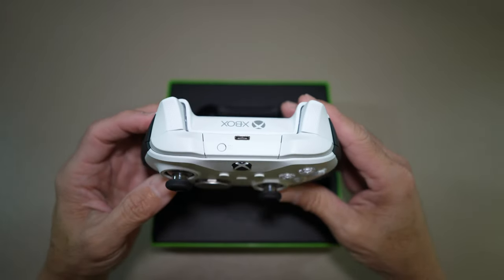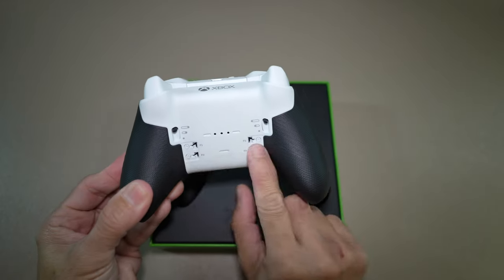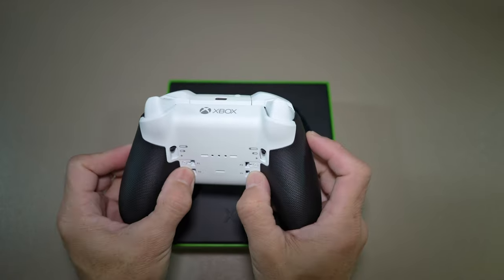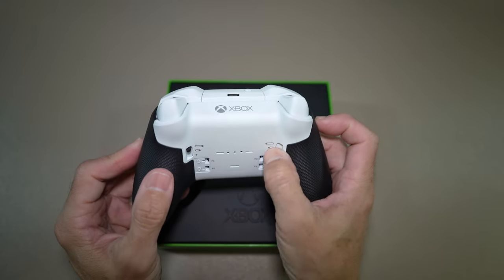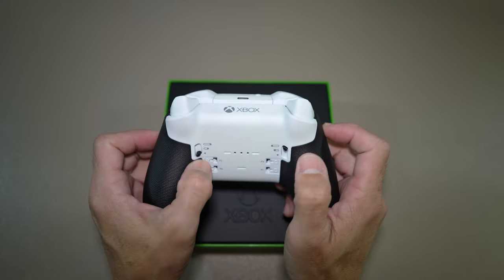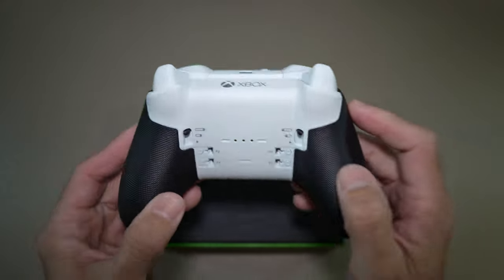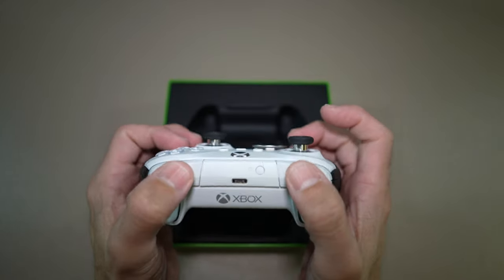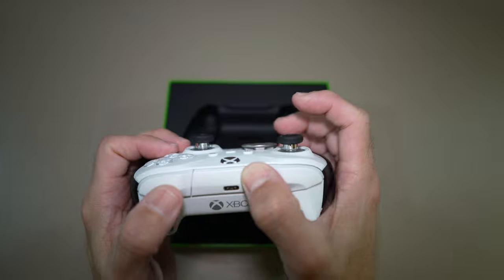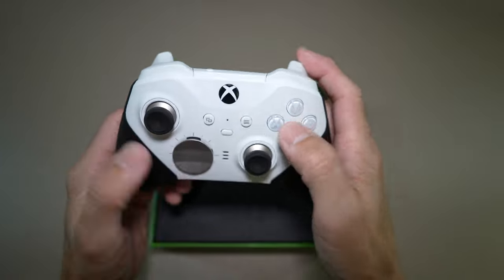I like the rubberized grip handles. I'll be installing the paddles as well. Pretty tactile tiny buttons. Trigger stop switches for more or less rapid presses — it's sleek. Feels good in my hands, really compact but very solid. Like gripping a car steering wheel or leather steering wheel.